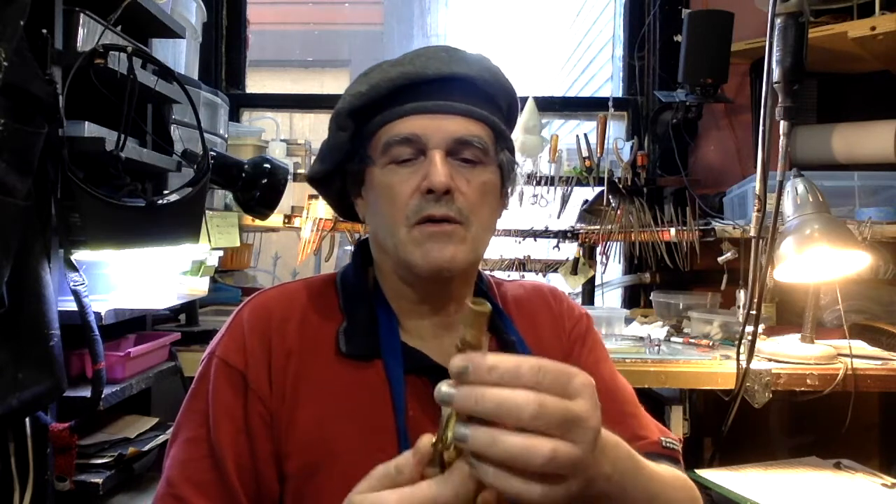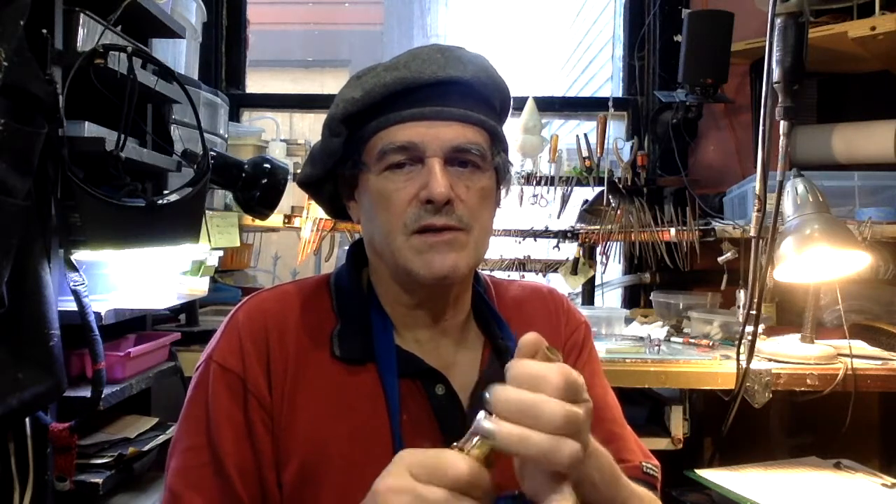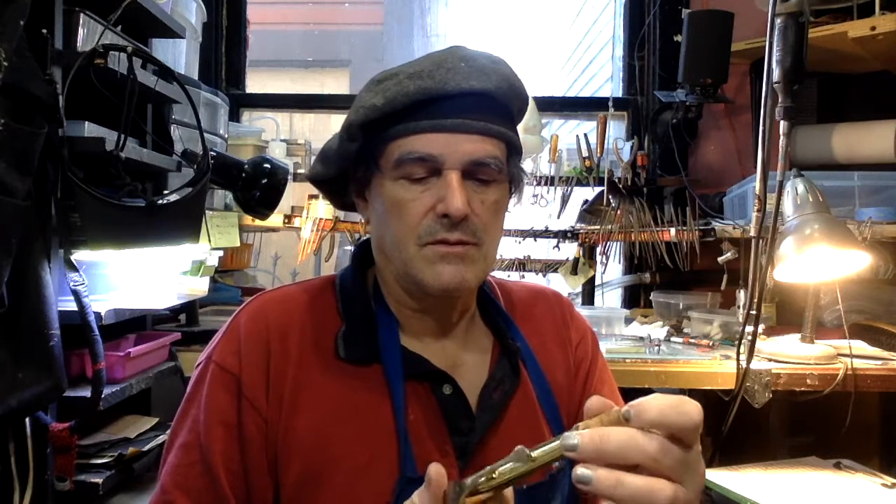The neck cork is a $25 repair. If it's hard or chipped or starting to come loose — if you wiggle it and can feel it moving around — then you know it needs a new one. Neck corks are one of the most frequent repairs.